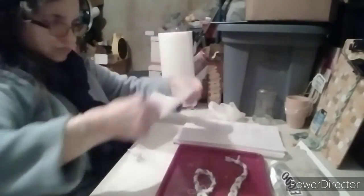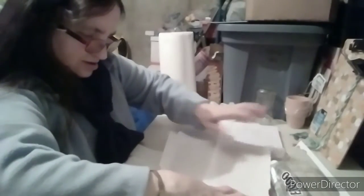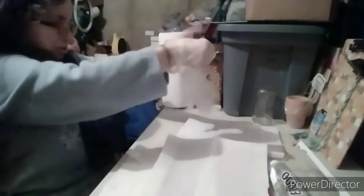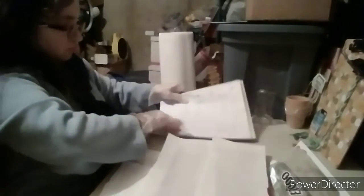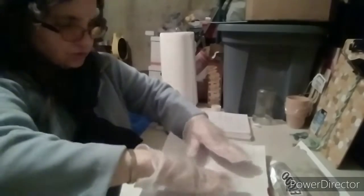First of all I'm going to put down some napkin stuff underneath, and I'm going to put on some gloves. There's going to be a lot of glue from here on, so I want something underneath because it's going to get messy. I'm just going to put these on — these gloves are big but they'll do.